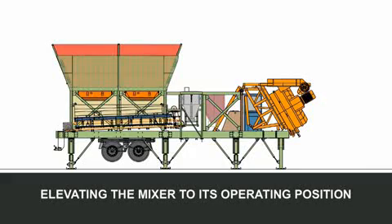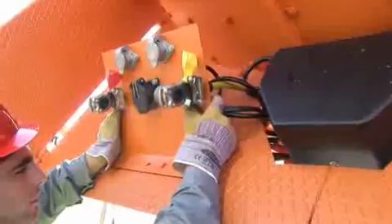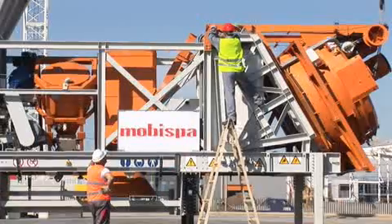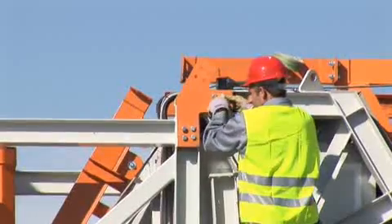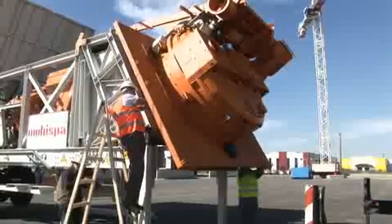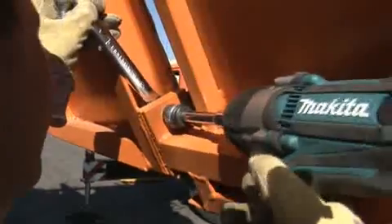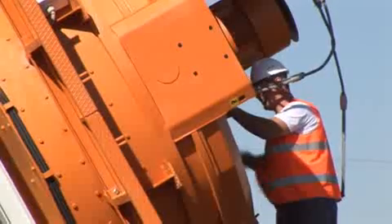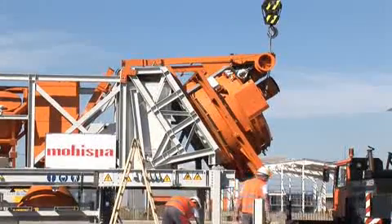Elevating the mixer to its operating position. Disconnect the plugs and extensions connecting the brakes and electric system from the central panel to the fixed point on the machine, and make sure these are stored safely. Unscrew the platform restraining screws by removing the metal plate, then unscrew the balcony restraining screws. Fold out balconies and lock in final position with the screws. Place the designated wire ropes in the special locations and elevate the mixer.